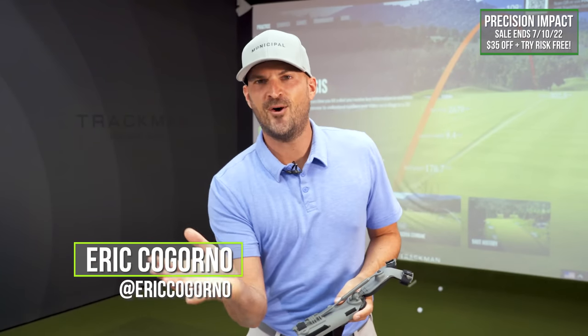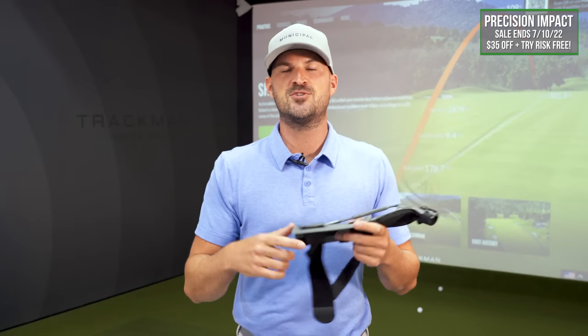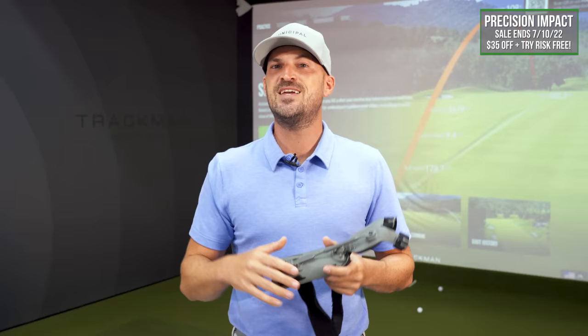Before we get into today's video about how the right arm releases during the downswing — super important topic — I'm going to show you how to use this within it.